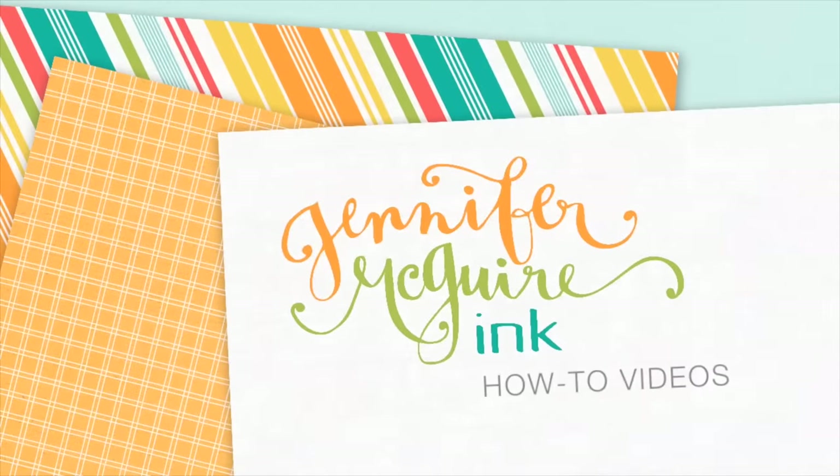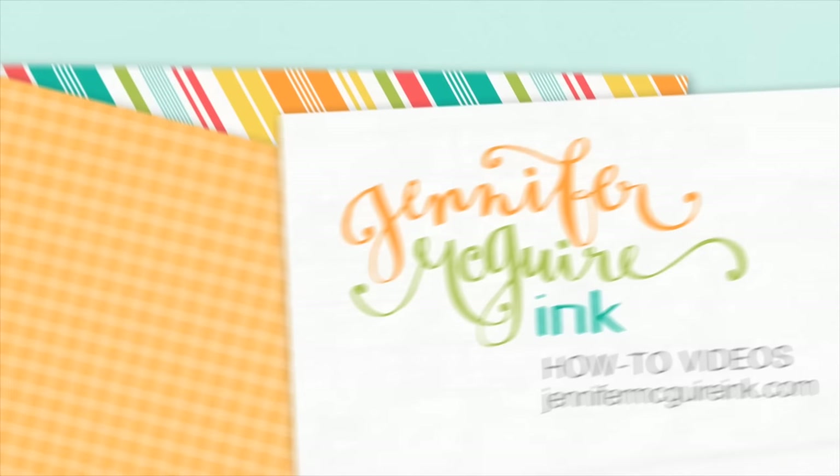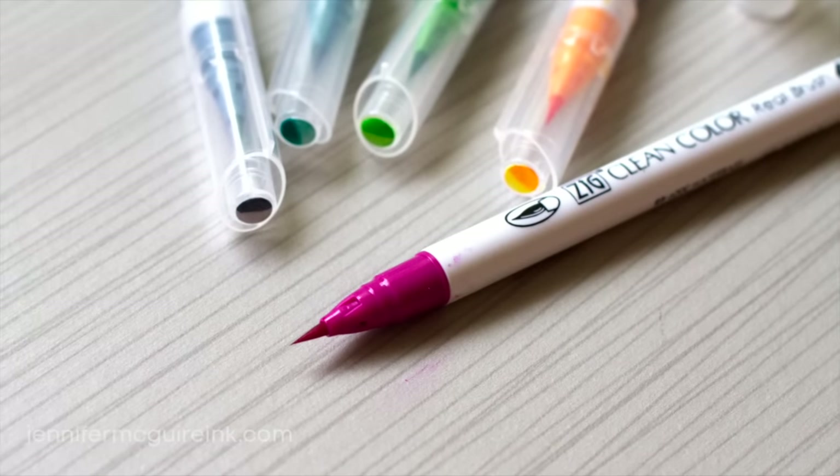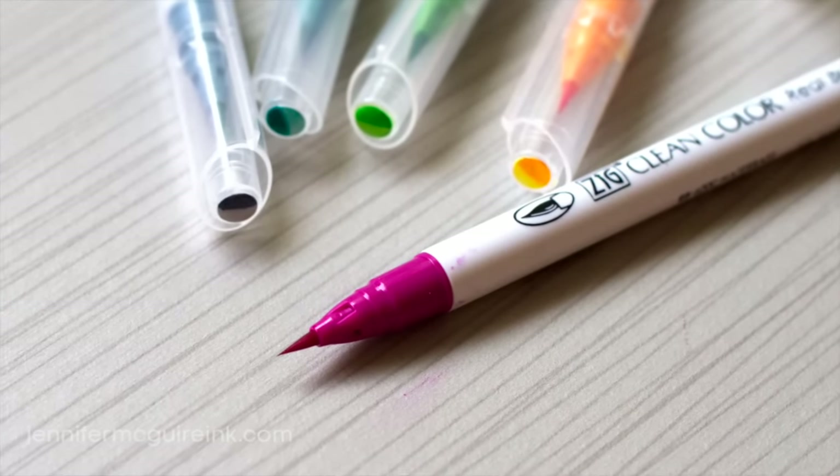Hello and welcome. This is Jennifer McGuire. Recently I have shared two videos that give a close look at the Zig Clean Color Real Brush Pens and how to use them. I've gotten a lot of questions since putting out those videos, so I thought I'd do another that addresses some of those questions.